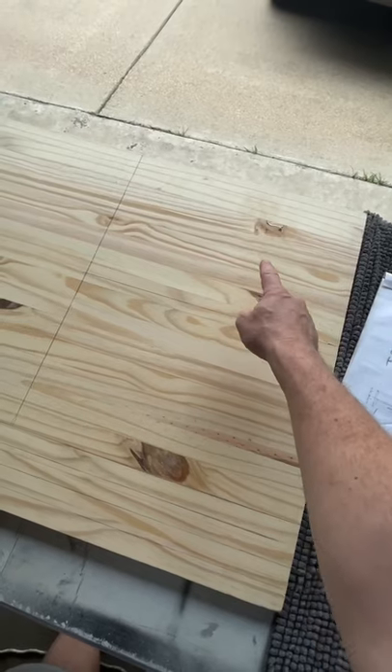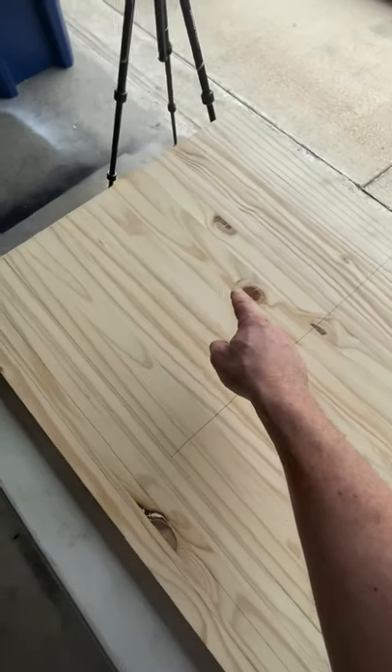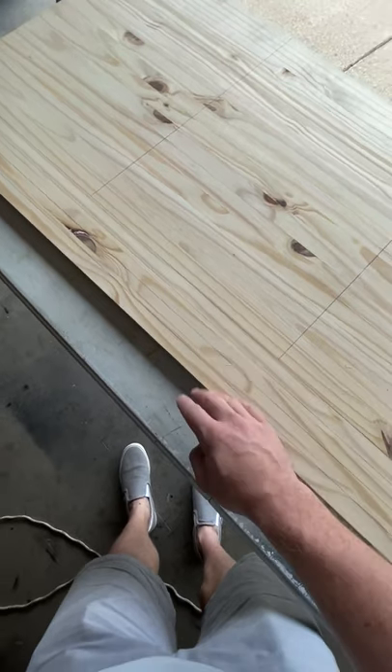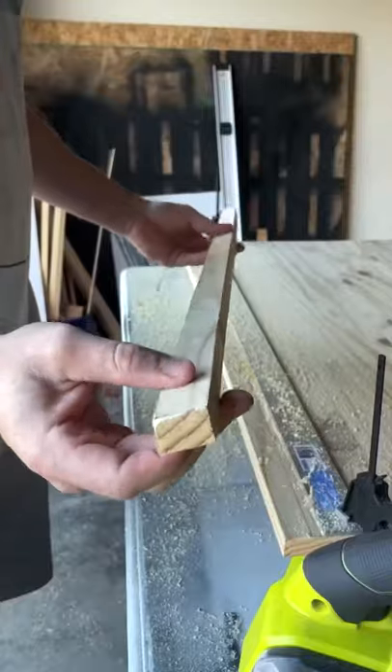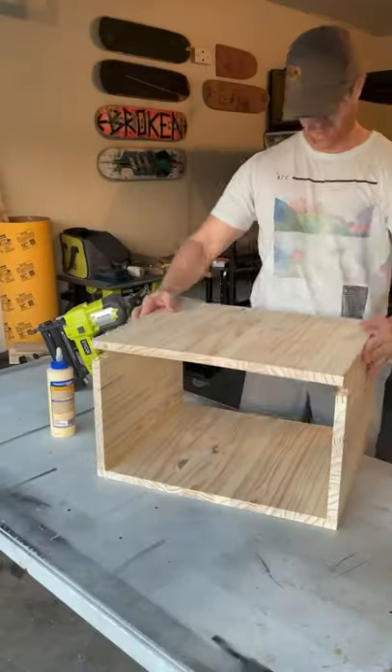I divided my board out into sections — two 16 by 10 sections and two 16 by 20 sections. Along the side, I'm ripping it into four one-inch sections. After cutting the boards, I assembled the box shape with wood glue and brad nails, using the bigger boards on top and bottom.